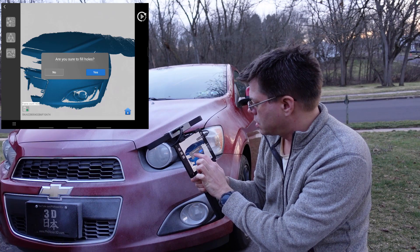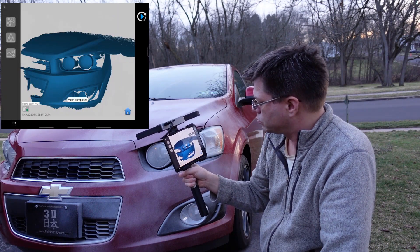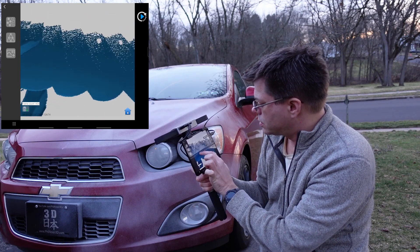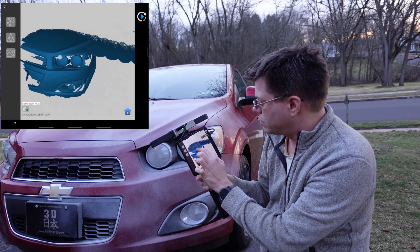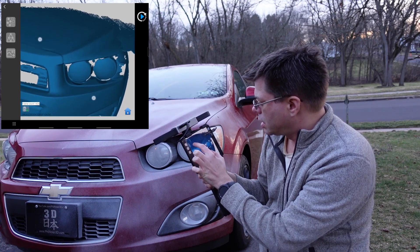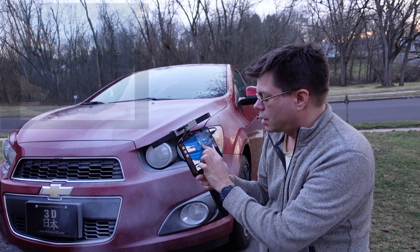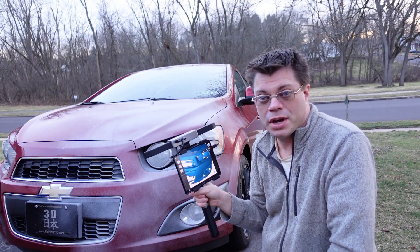I'm going to make the mesh — I'm not going to fill holes. Okay, here is our solid mesh. With that little bit I have to delete, it looks pretty good. So I'm going to finish scanning the rest of the car and come back when it's done.